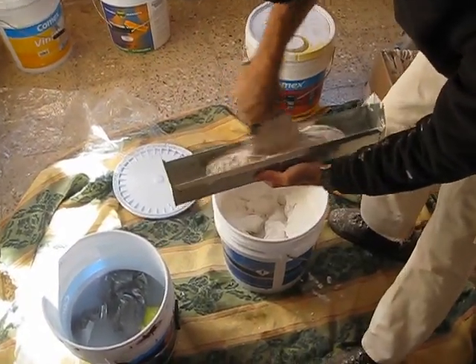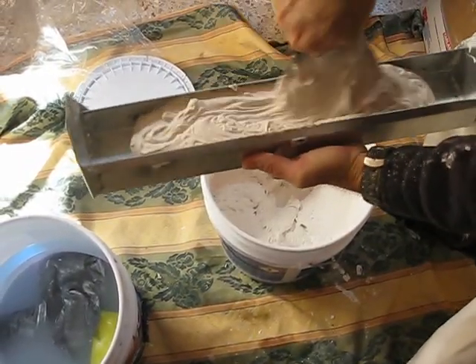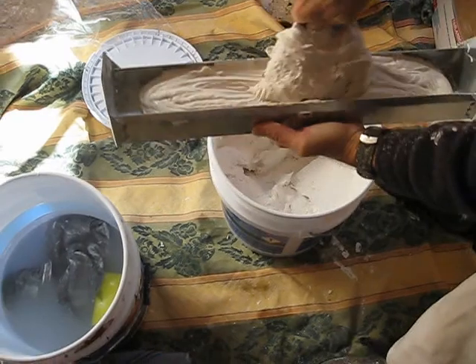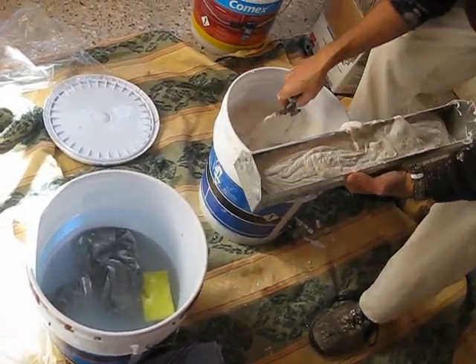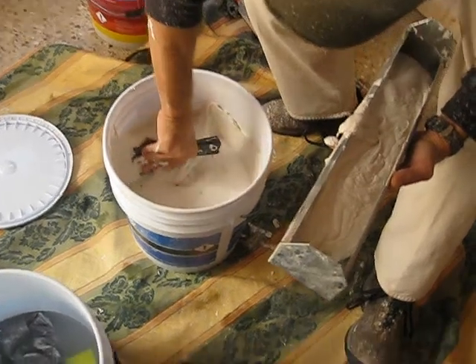Always keep a bucket of water near where you're working so it's easy to clean up. Scrape your edges of your bucket so you don't get any dry chunks on the inside with your knife — so it's nice and clean.